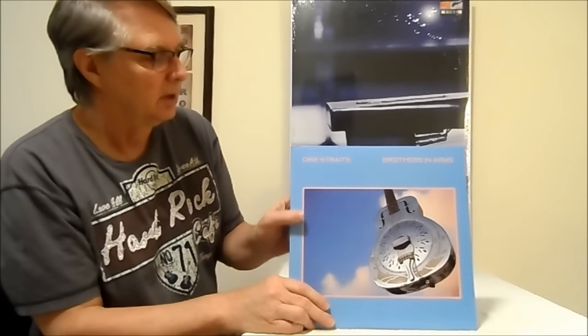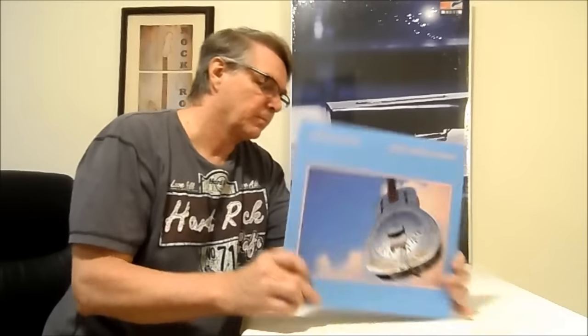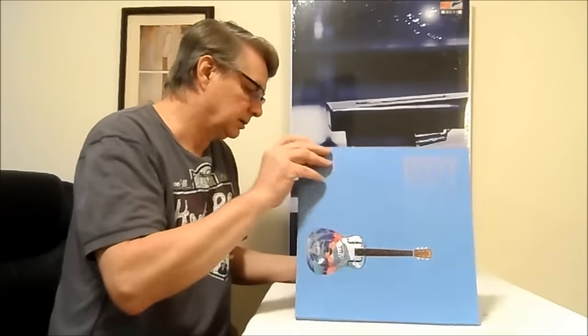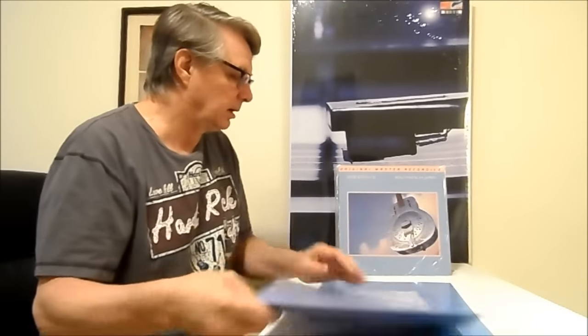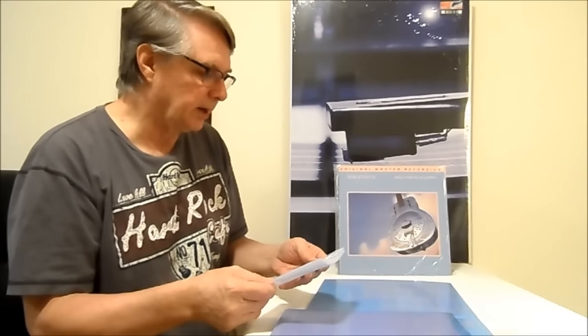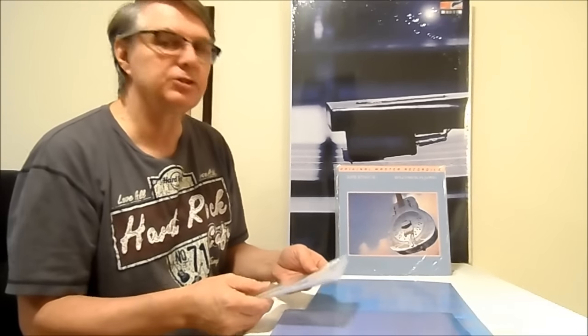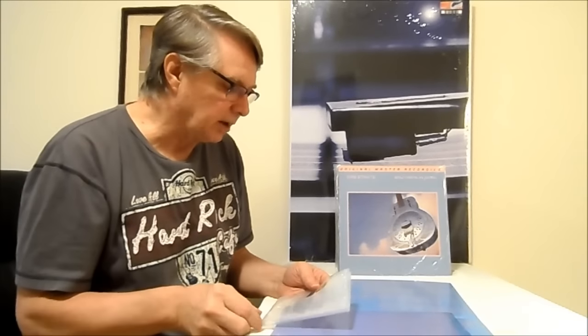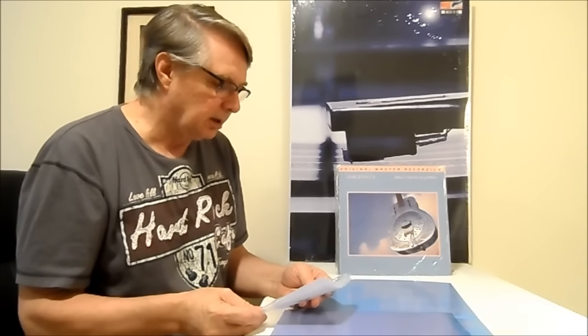First up: Dire Straits, Brothers in Arms. This is a reissue from a few years back — 180 gram, half-speed mastered by Stan Ricker, plated and pressed at RTI.